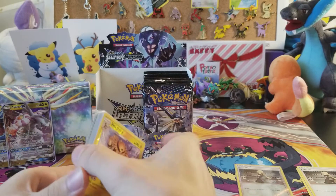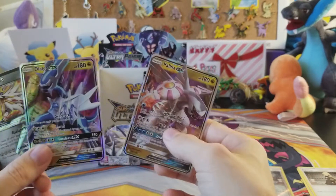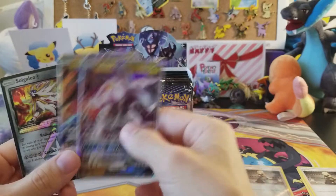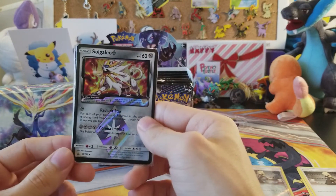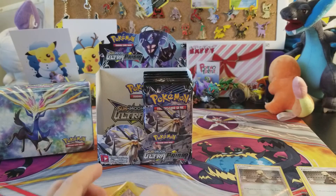And that's that! Let's go over the ultra rares — it was kind of cool that we got both the godly beasts from Diamond and Pearl. And we got the Ultra Prism star, Solgaleo. That's it for these pulls, ladies and gentlemen.